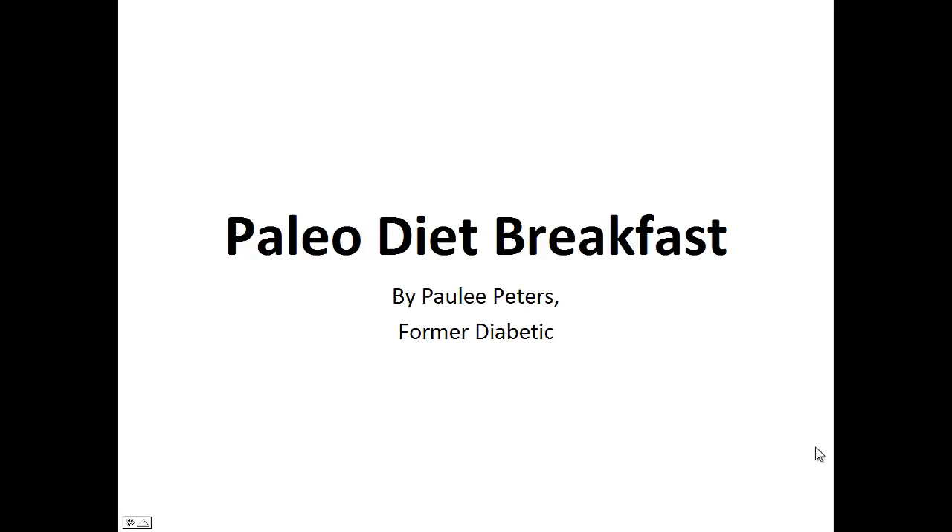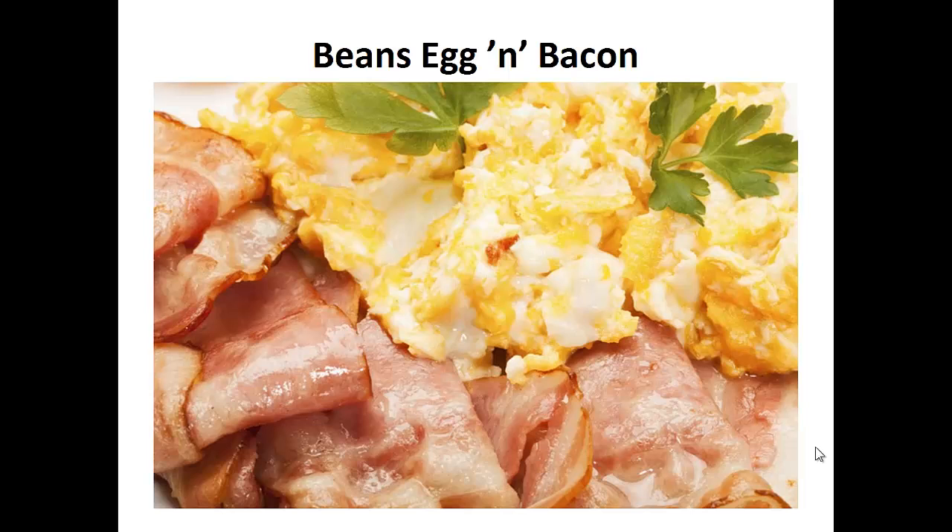Hey there, it's Pauly Peters. In this video, I want to talk about Paleo Diet Breakfast and give you one simple recipe to help you with a Paleo Diet. But before that, I want to share with you my story about who I am so we can get to know each other better.